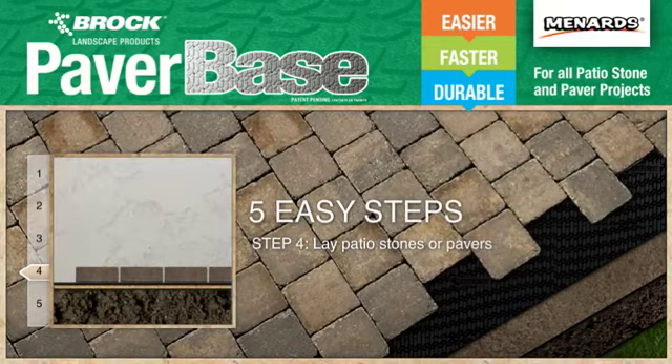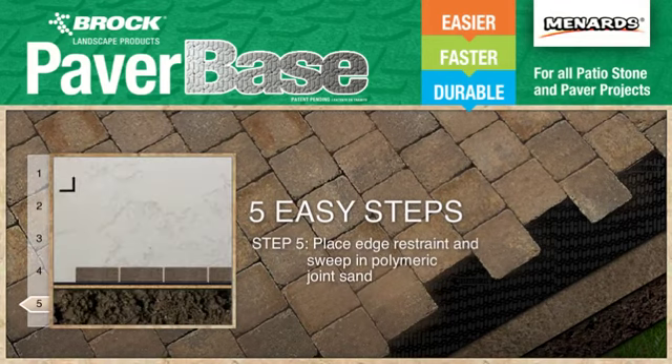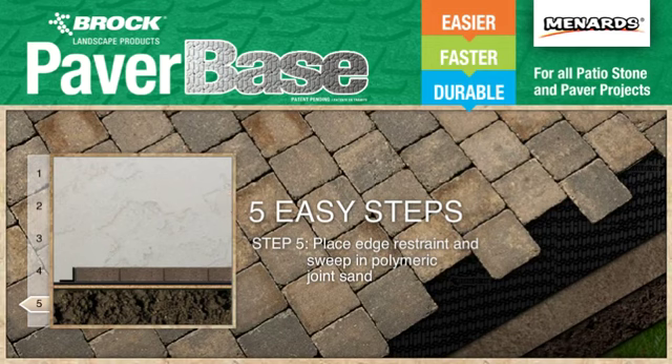Lay the patio stones or pavers in your desired pattern. And last, place the edge restraint around the outside edge of the area and then sweep in the polymeric joint sand.